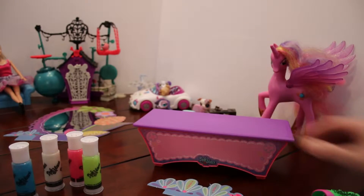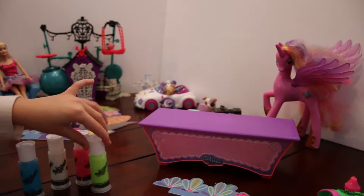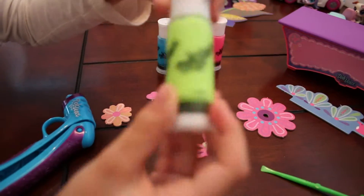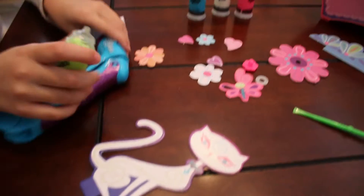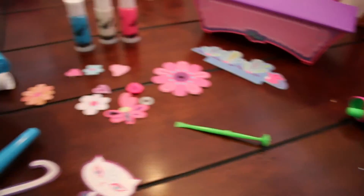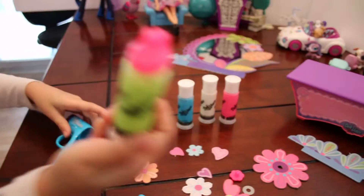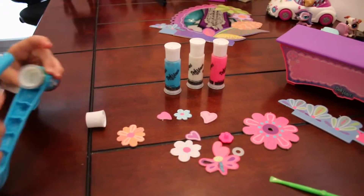Yup! Okay, I want to do the cat! You want to do the cat? Okay, so I'm going to use some green emerald color. You can use some at the same time as me. And I'm going to use this over here. Oh, that's how you do that — that's really cool!